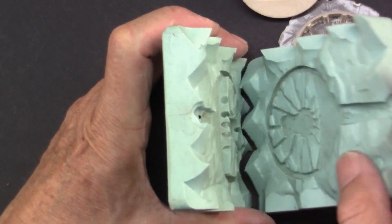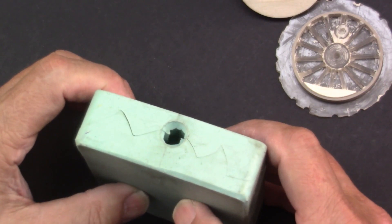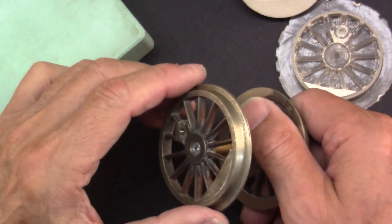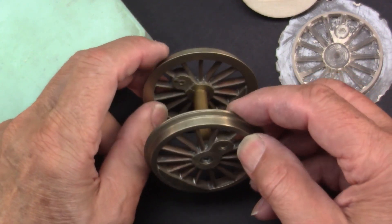Closest to the historical way of construction is the so-called lost wax procedure. This also takes a master wheel that is later shaped with a silicone form and die cast with wax.